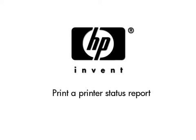This video explains how to print a printer status report for your printer. A printer status report page provides useful information about your printer, including the model number and the status of the cartridges in your printer.